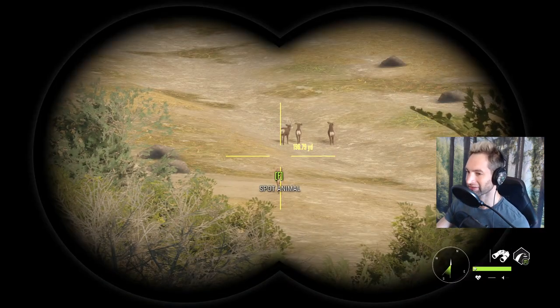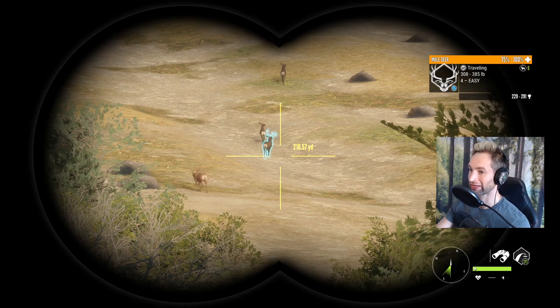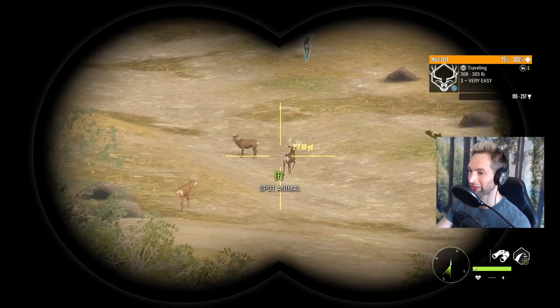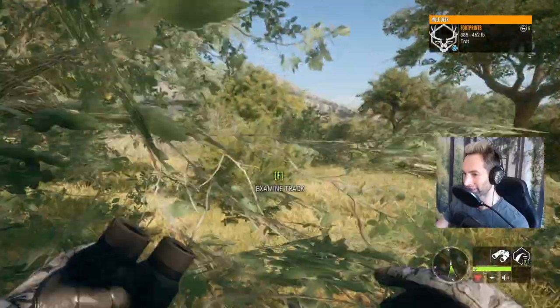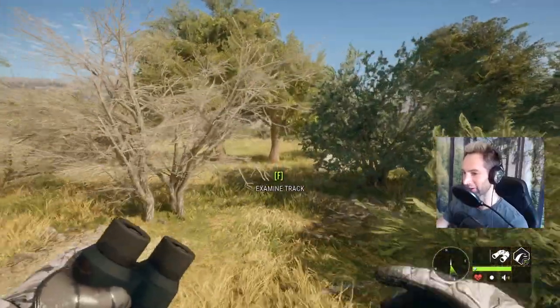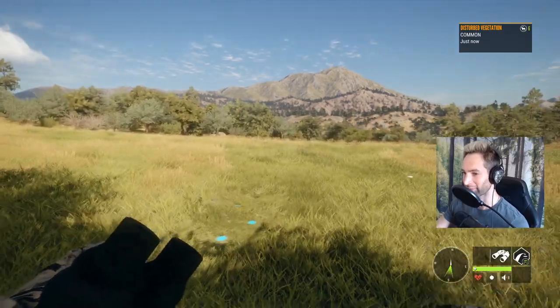It never fails — every single time I get to a spot where I think there should be animals and start to doubt it, I jump up a couple of big bucks. Right there is a very impressive muley, and then there's another one right there. Both these bucks are very very good bucks. We just picked up a track from a max weight muley that's not going to be the same buck as any of the ones we just saw — so maybe these two bucks led us to an even bigger buck.